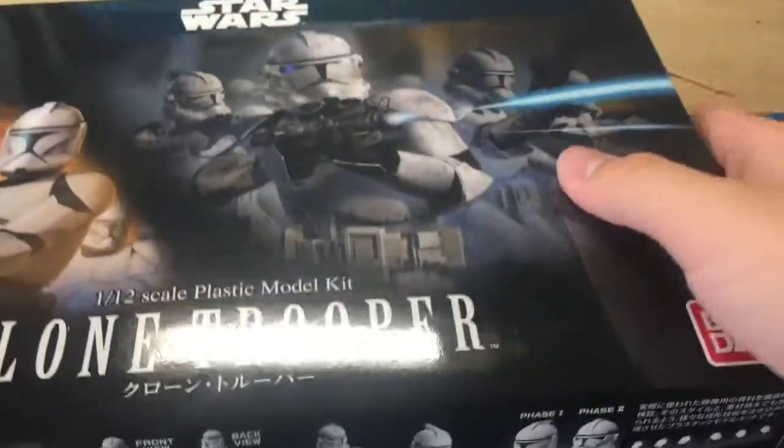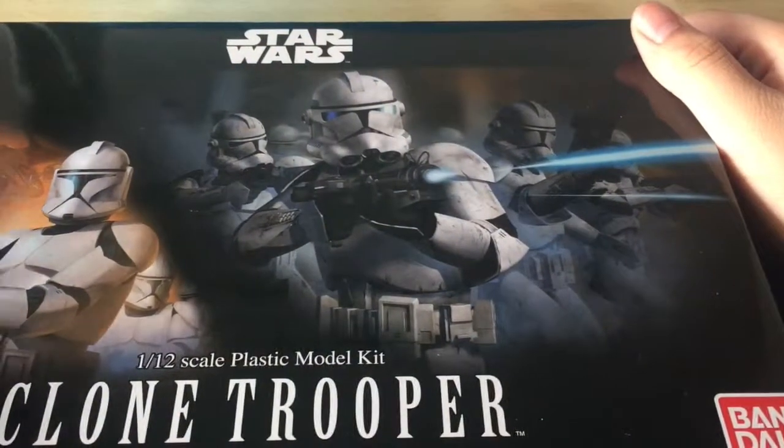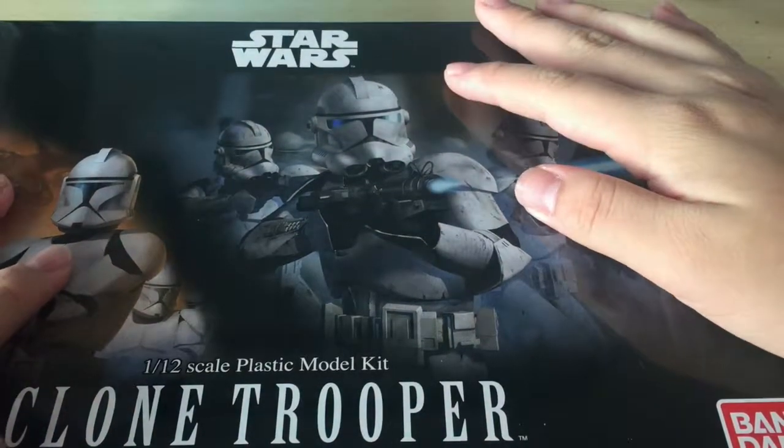I'm just going to go and snap this kit up, so wait for the review to come out. That's about it for this video guys — this is the Squid, blooping off.